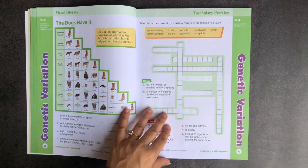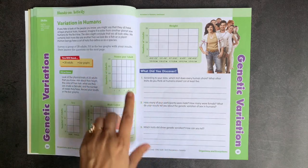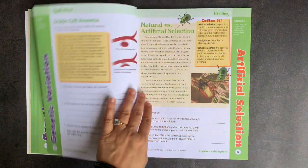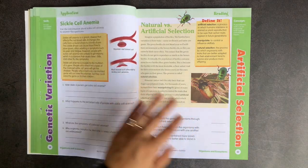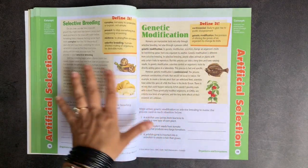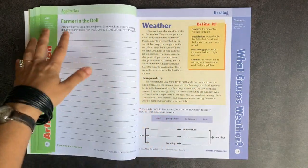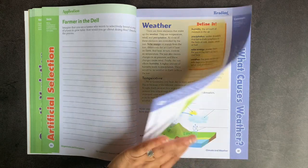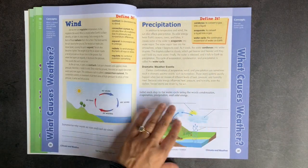Flipping through the book, you can see the variety of different activities included. In the labs there is a lot of graph practice, visual representation of data, and exposure to topics like sickle cell anemia, genetic modification, and dog breeds. There are also really good graphics throughout these books.